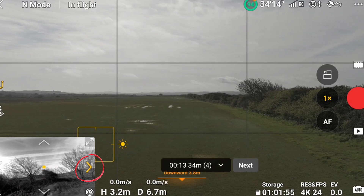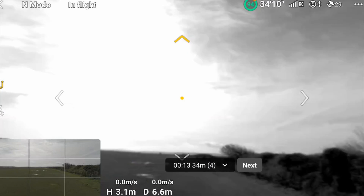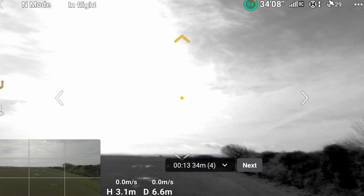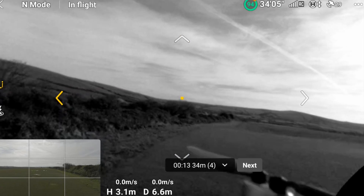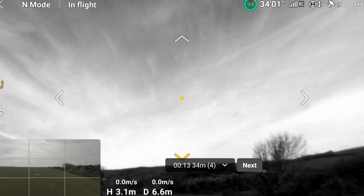It's showing the arrows in yellow. By clicking on the screen I can make the black and white picture the larger one, and by looking at that you can start to see where the yellow arrows are. We're now looking to the rear.